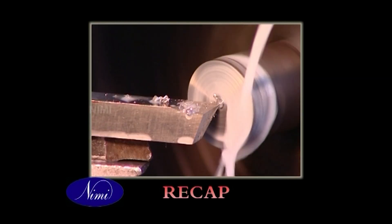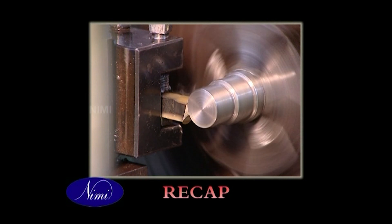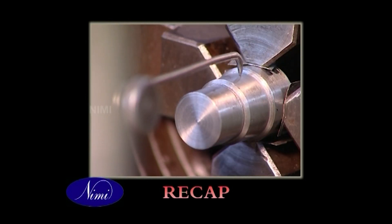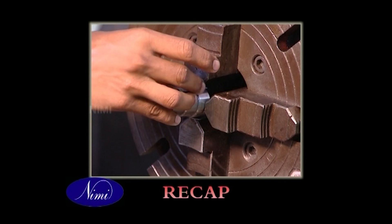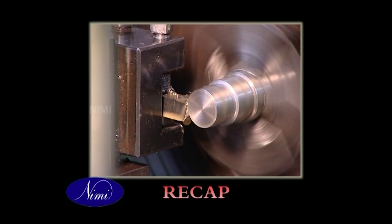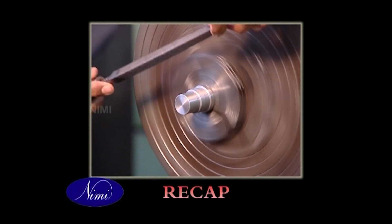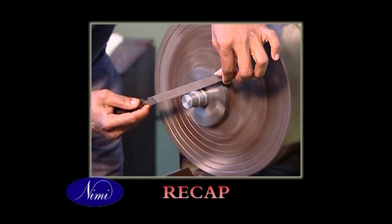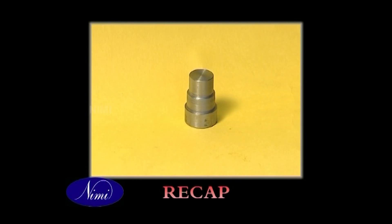Face and turn as per the instructions. Check the squareness. Reverse and hold with aluminium pieces. Face and turn up to the mark. Check the shoulder and deburr all the sharp corners.